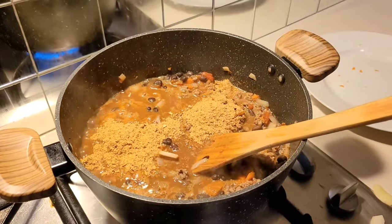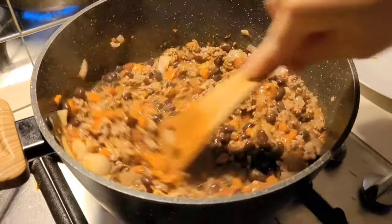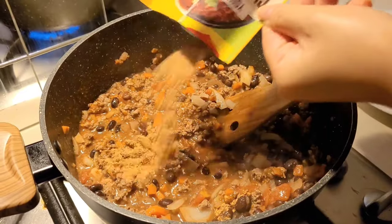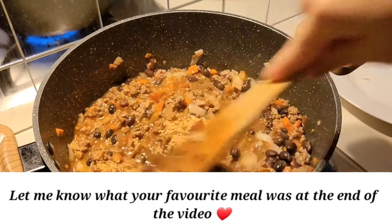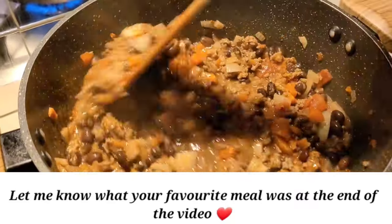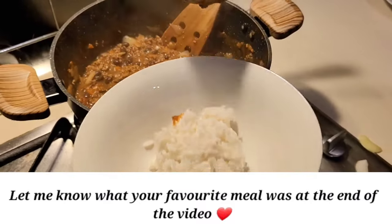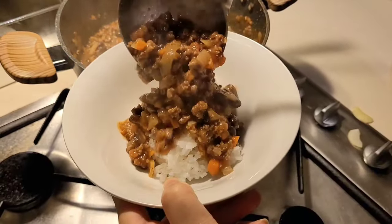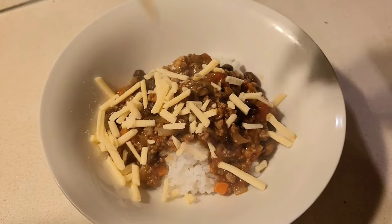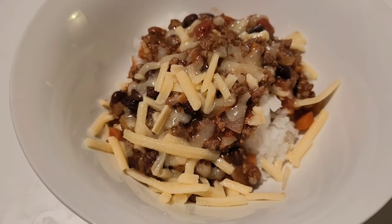Once I mix everything through I let it simmer for a few minutes, then add the chili con carne seasoning, mix that through and that's pretty much it. This pot will feed us quite a few meals throughout the week. We tend to serve it on top of white rice, but sometimes we'll add it on top of pasta. We also add a light sprinkling of cheese on top — it makes a huge difference. If we had some sour cream on hand we'd also add that with some guac, but we just made a really simple meal: rice, chili con carne and cheese. It's a great, simple, easy, tasty meal especially as the weather gets colder.